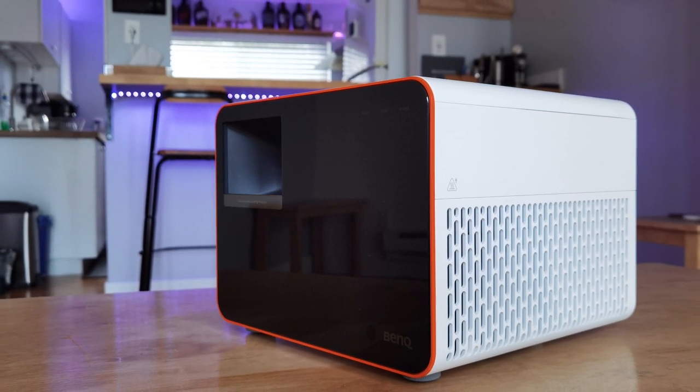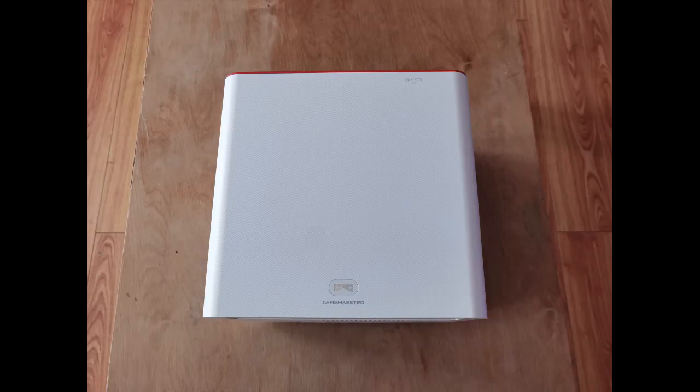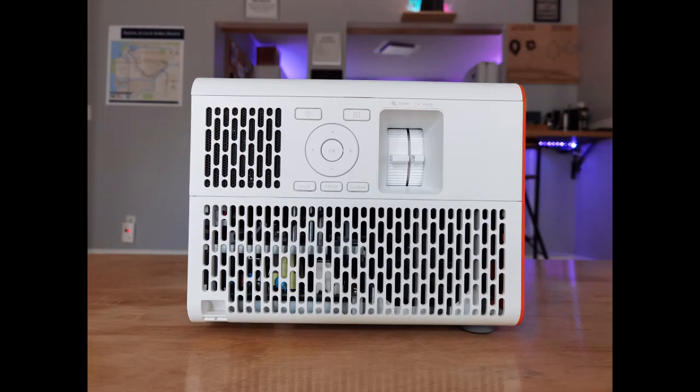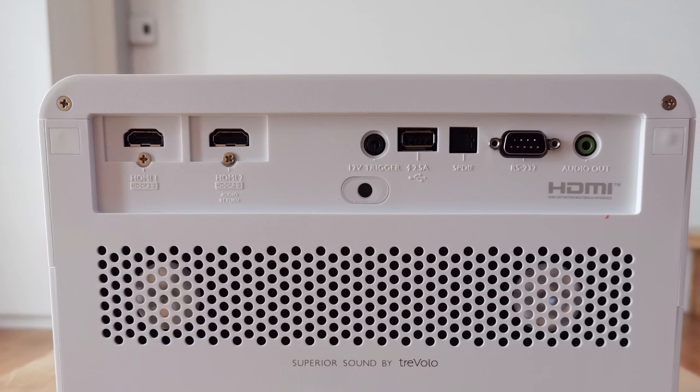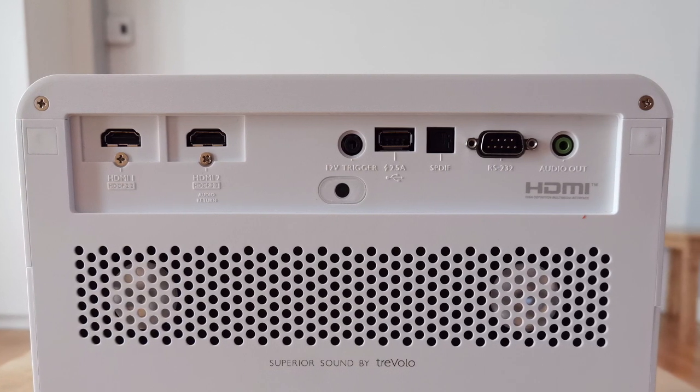Just from looking at it, you can tell this projector does not look like anything you've seen before. It's shaped like a cube and it measures 10 and a half inches wide, 7 and a half inches high, and 10 inches in depth. Another interesting thing I haven't seen on any other projector is the controls are not on the top — they're actually on the right side. This allows you to adjust the focus and the lens to get it positioned right, plus the D-pad and all the menus if you're not going to use the controller. On the back is where you're going to find all the ports: two HDMI ports, a 12-volt trigger, USB-A, S/PDIF, an RS-232 port, and an audio out.